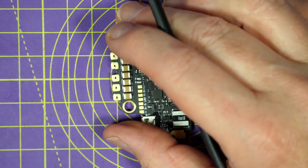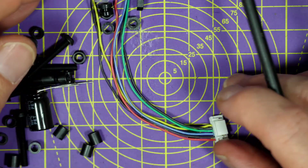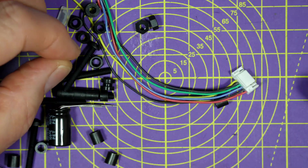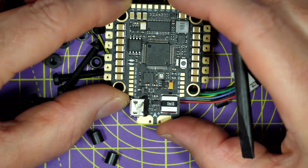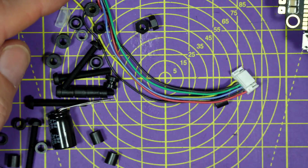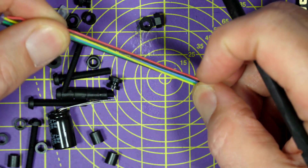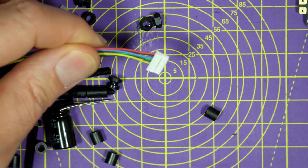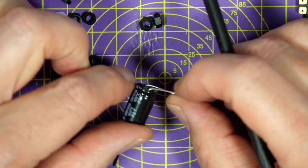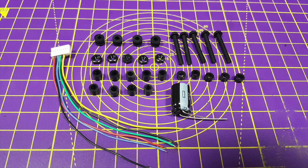You also get a bunch of mounting hardware including some soft mount gummies. This is a 30.5 by 30.5 millimeter mounting pattern, fairly standard. You get this air unit connector to plug straight into your unit when it's soldered on the board, and you get a low ESR capacitor for video noise suppression.